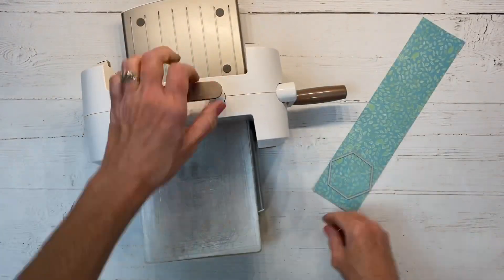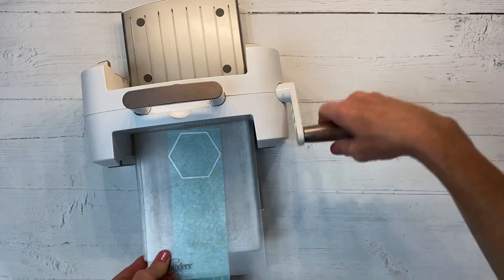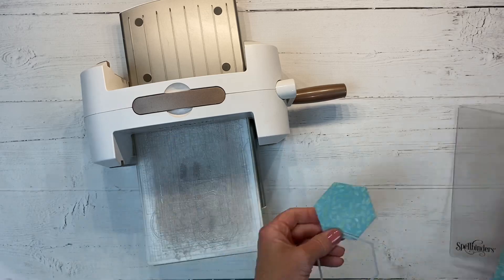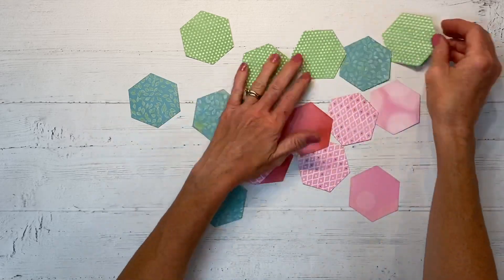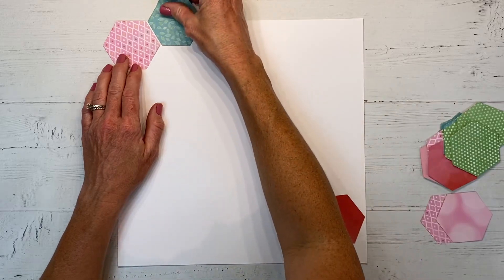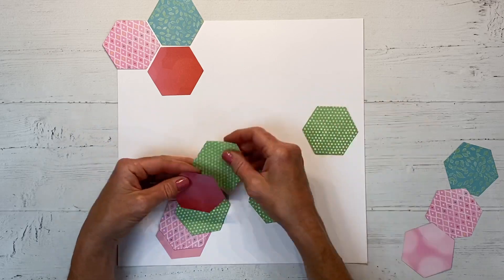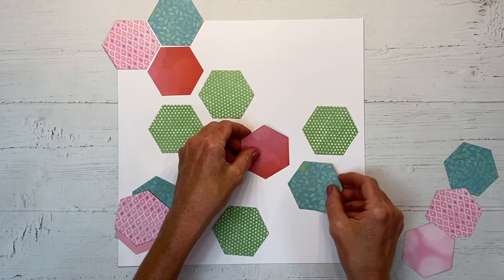Whatever hexagon die cut, punch, or Cricut you have would be fine. I'm going to use my Spellbinders die cutting machine and run this through - I'll do one and then do the rest off camera. I went ahead and die cut a bunch of those patterned papers from the Brushed Collection, and I'm starting with a sheet of white daisy. When you have a lot of color and a lot of patterns, it's nice to incorporate some white space to give your eye a place to rest.